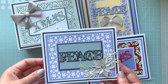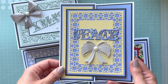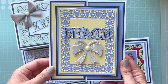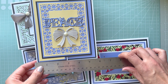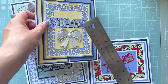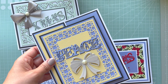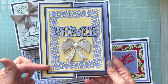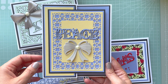The second project uses the same die set — I created a Z-fold card. This one is quite big. Let me check the measurements: it's five and three-quarters by six and three-quarters inches. It has the same frame, and I placed the 'Peace' sentiment across this way to show a different type of sample.